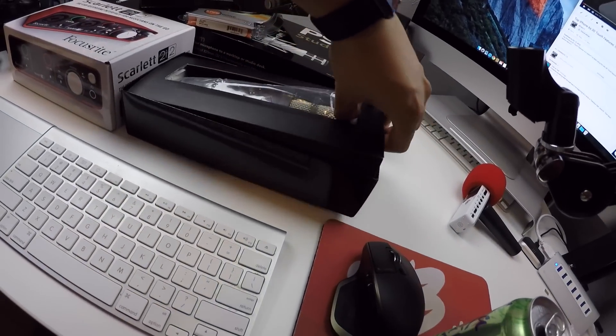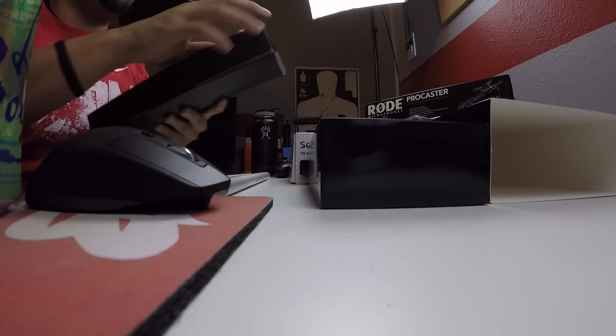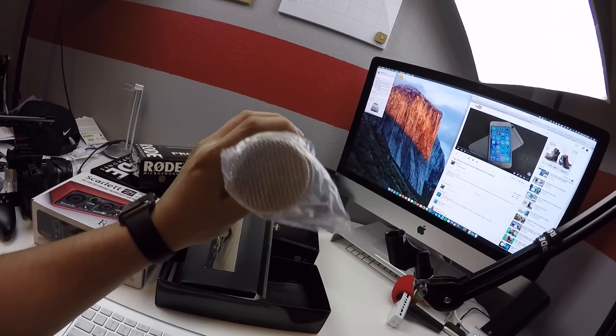Freaking heavy. Let's see — that's a little bag, some literature. But yeah, this is the microphone here. Pretty big. It's heavy, actually. I'm excited to use it. Gonna test it out and stuff.